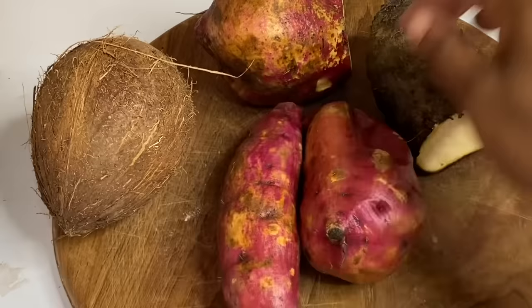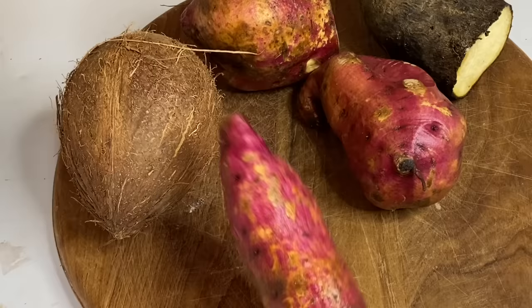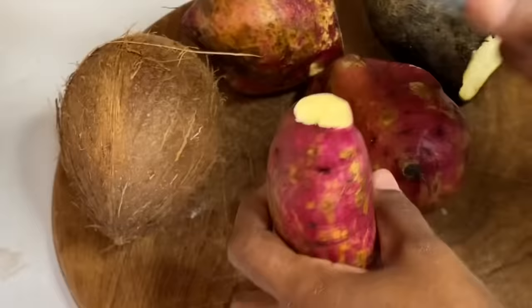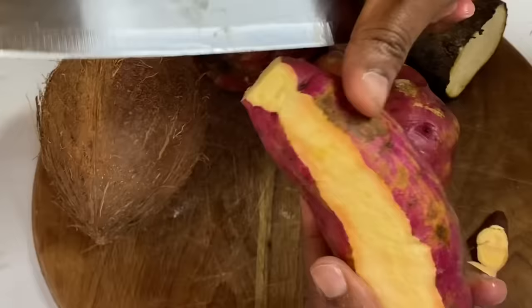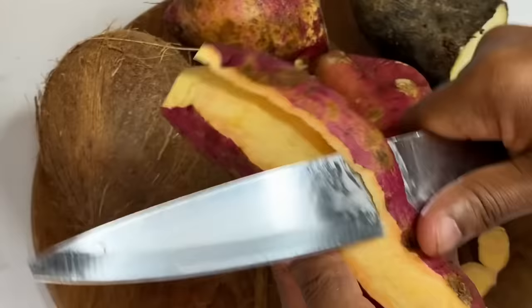Here I have two pounds of sweet potatoes, also a nice piece of white yam and a beautiful dry coconut. I'm going to peel these potatoes and try and use Jamaican potatoes or the Caribbean potatoes.